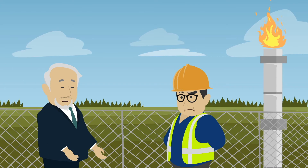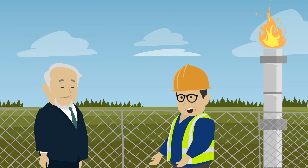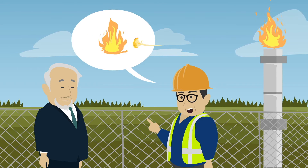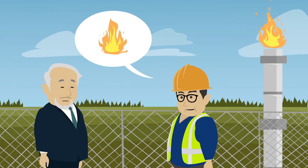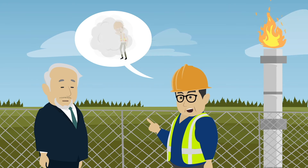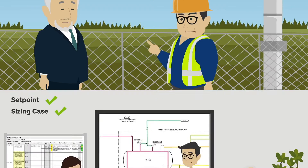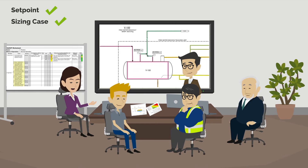Why don't we just vent to atmosphere? That would be more cost-effective. Well, if we vent to atmosphere, there could be a risk of fire or explosion if the gas was exposed to an ignition source. We would also risk personnel exposure to sour gas. I wouldn't put my operators at risk by venting to atmosphere. That's why we designed the relief of the PSVs to go to flare. I have checked the flare capacity and can confirm that it is able to handle the maximum potential volume from the PSVs.